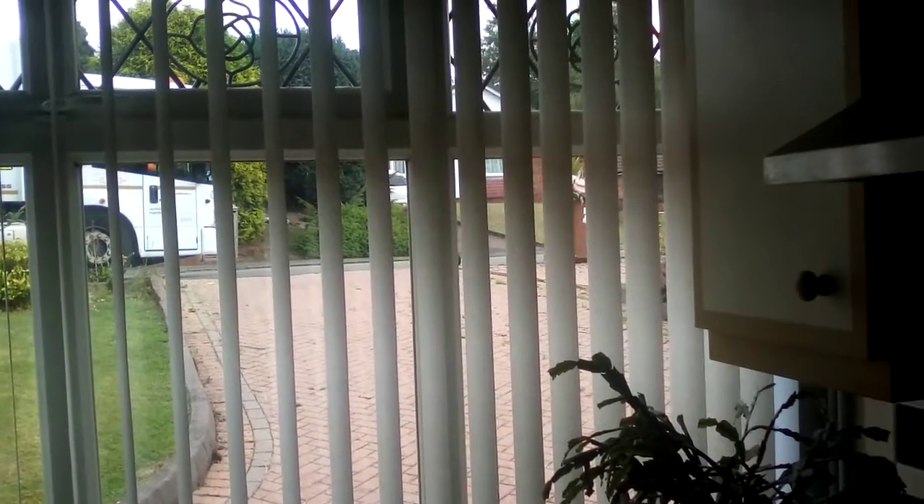Oh, look — just as an instant, the dustman has come to take the garden waste away. There he is. Shall we watch him for a bit? You're on camera, Mr Dustman. He's put our bin back on the right drive.